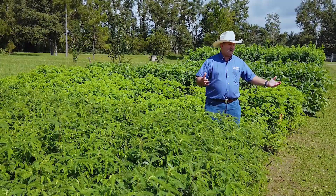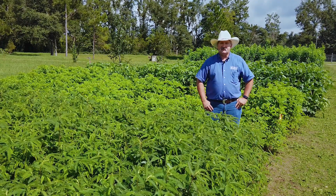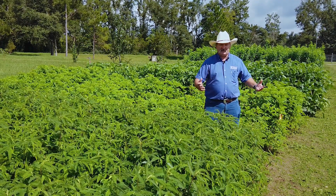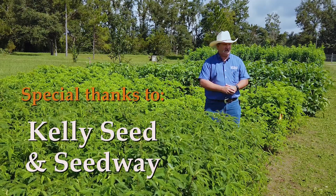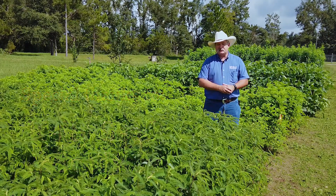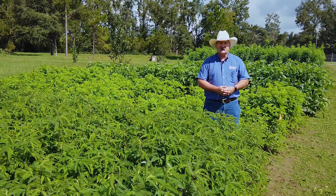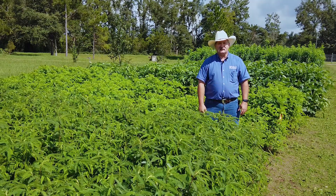I'd like to thank Dr. Blunt for coming and sharing with us today and showing us more about these different forage types, and certainly like to thank the companies that donated the seeds so we could look and compare these different varieties. If you have questions about forage legumes, any type of forages, or crop issues, contact your local county extension office.